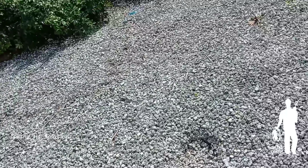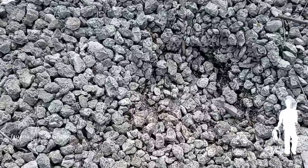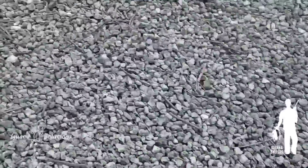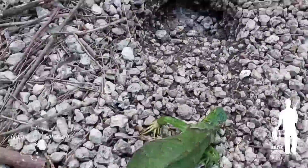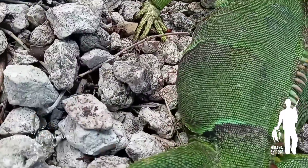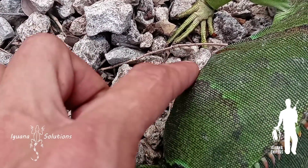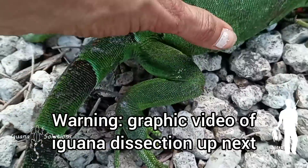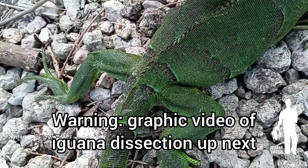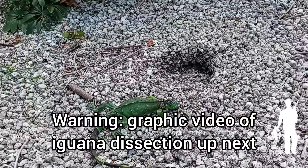I'm filming myself today, sorry I couldn't get the shot on film. This iguana was over here trying to dig holes for nesting. You can see where another female has also tried - she dug through the rocks but hit concrete. This is where another iguana has attempted to make a nest. This is a female I just shot and you can see she's bulging with eggs. Those lumps are eggs.